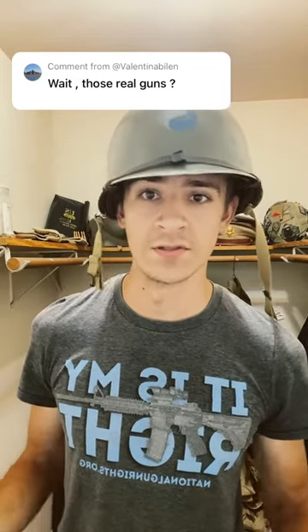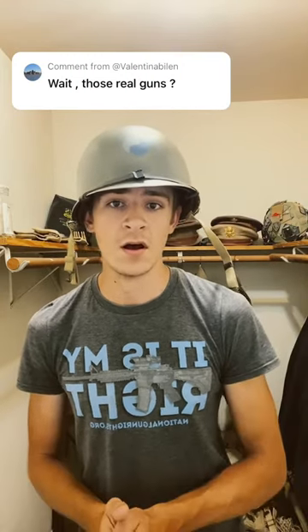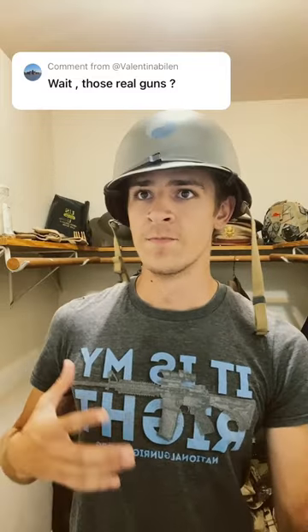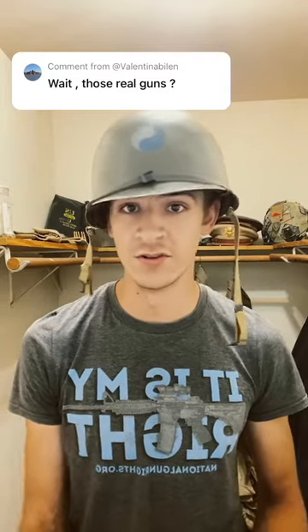Wait, those real guns? This is a question that as reenactors we get asked almost all the time. And the quick answer is yes, these guns are real. However, they're not shooting real bullets. That's another question people always ask: what are you shooting out of these guns? What projectiles are you using? And the answer is we're just shooting blanks.